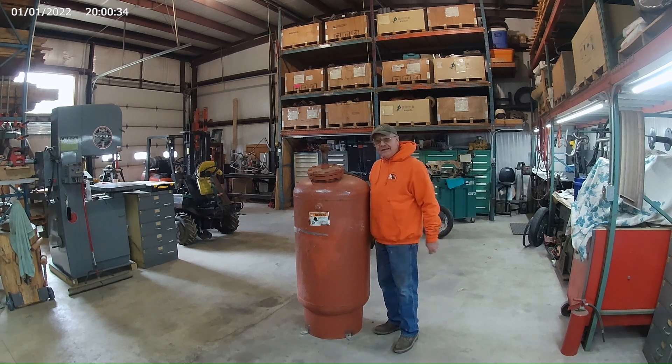A friend of mine gave me this tank, and what I think I'm going to do with it is make a sandblasting rig out of it. I got those screw compressors running, so I thought, if I've got a screw compressor, I might as well make a sandblaster.